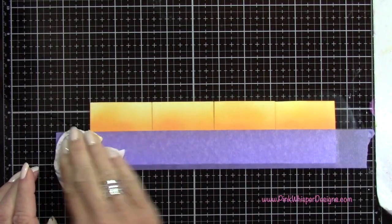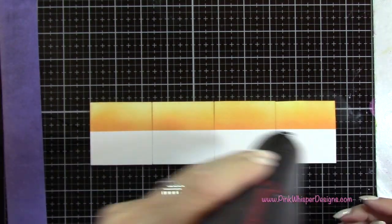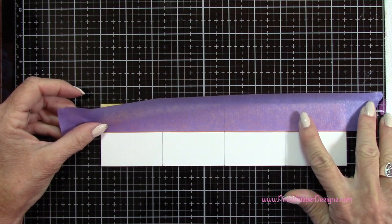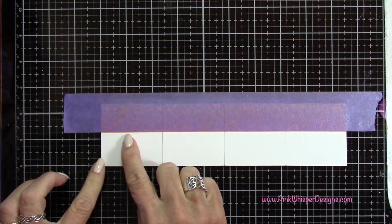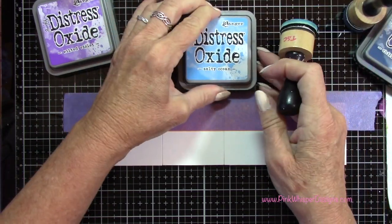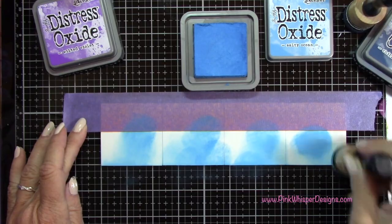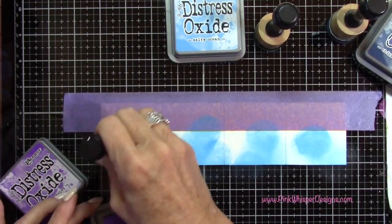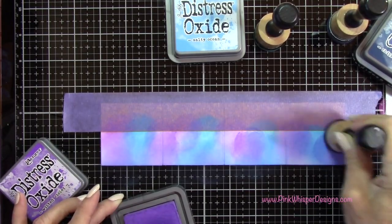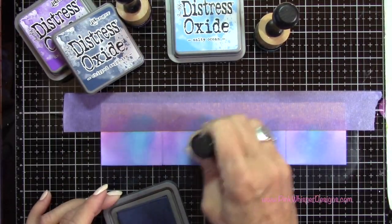Now I'm going to clean off this purple tape because I don't want to transfer any of that ink down into the water I'm going to create below. I do want to heat set this — if you don't heat set it, your tape won't stick to it. When I line up this tape again, I want to leave a teeny tiny bit of that skyline showing, just so the two blend together. For the water, I'm going to be using Wilted Violet, Salty Ocean, and Chipped Sapphire. I'll start with that Salty Ocean and just add little bits of color here and there, then go to the next color, and then the Chipped Sapphire — just a little bit to add more depth to the water.